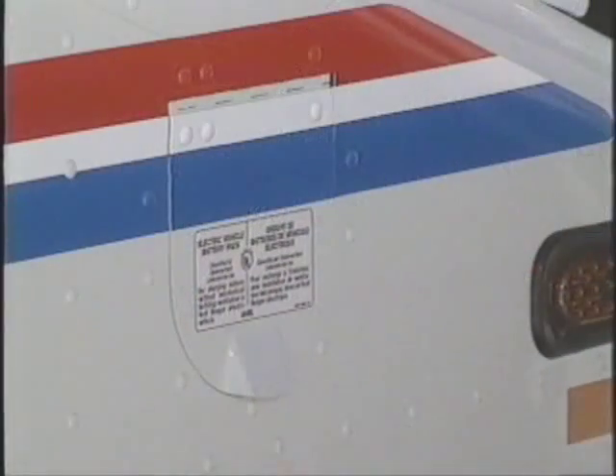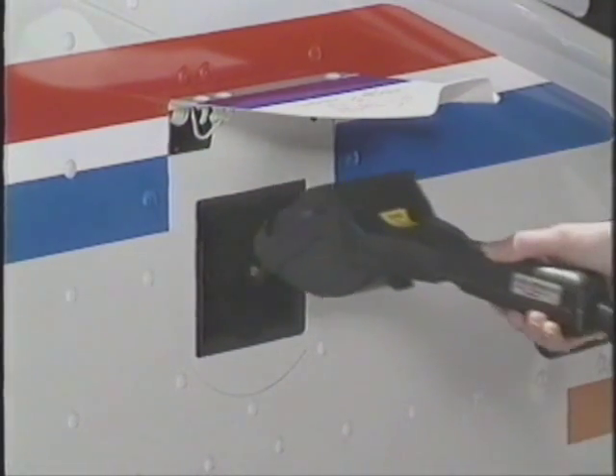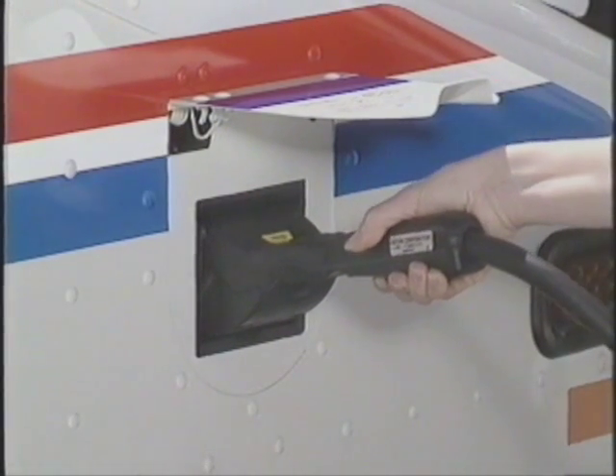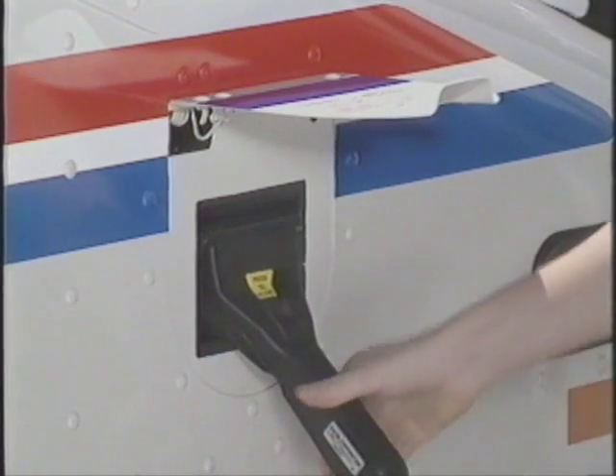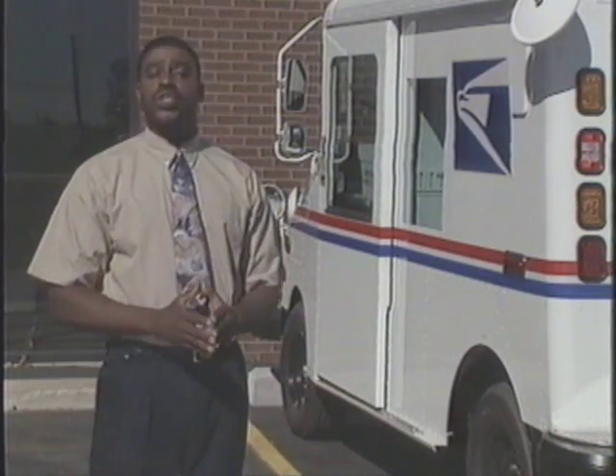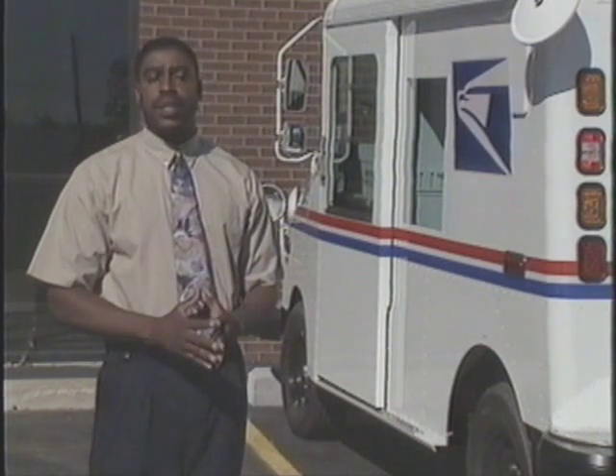To start charging, open the charge inlet access door on the right front fender of the vehicle. Then align the PCS plug to the charge inlet. Fully insert the plug, then push down to lock it in place. You should hear it click as it locks. No electricity passes through this cord until after it is properly plugged in.